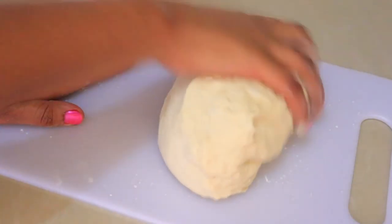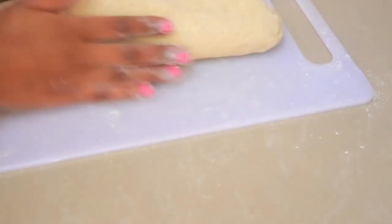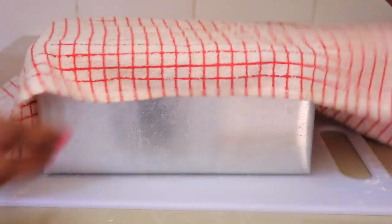After that, cover it with a kitchen towel and leave it to rest for 1 hour. Then uncover and knead it for 5 minutes to remove the bubbles. Shape it into a good loaf and roll it to fit into your baking tin.